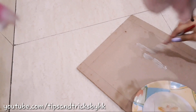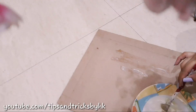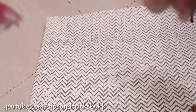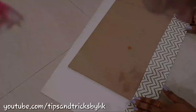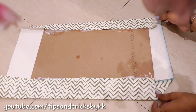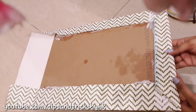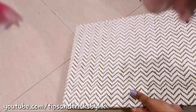Spread araldite on the plyboard and quickly paste the designer sheet on it before it gets dry. Fold it from the back side as well and secure it in place with araldite. This is how it looks from the back as well as the front.